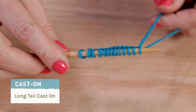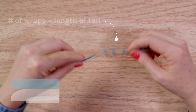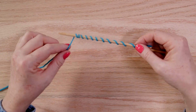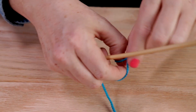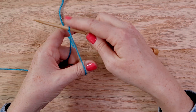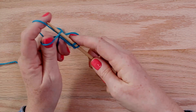The long tail cast on is the most common one that you'll see. To start, wind the yarn around a needle the same amount of times as the number of stitches you need to cast on. Make a slip knot and put it on the needle. Then orient your hands like this and use the right hand needle to scoop up the stitches and place them on the needle.